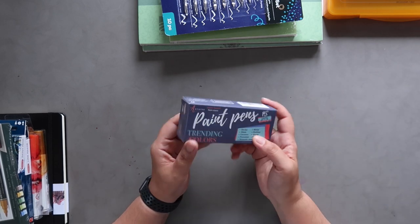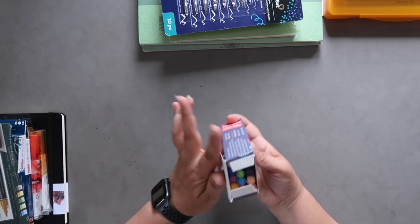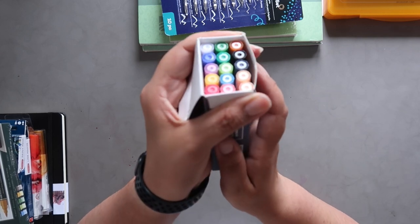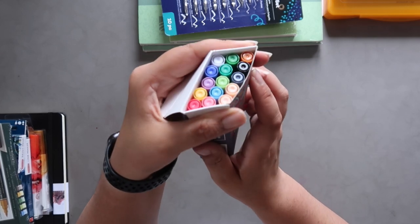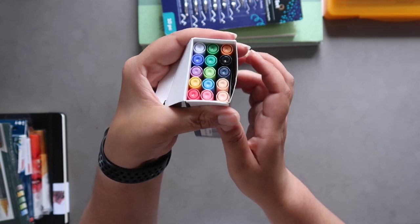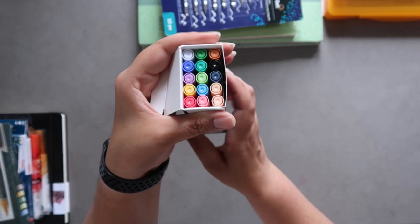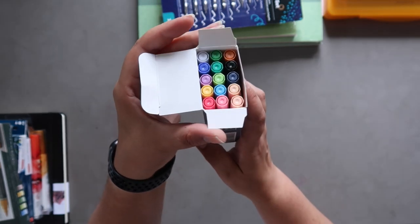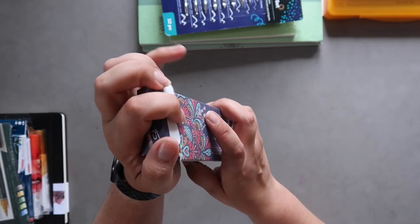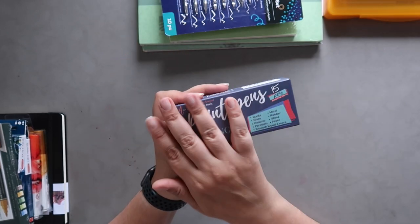I got this little pack of paint pens from Artestro — I bought these myself, not sponsored. It's a beautiful set of colors, a bit different from your traditional primaries and bright colors. I haven't tried them yet so I'm really curious how they'll work. They were on a really good sale when I got them. I'll link them in the description box along with everything else I can find.